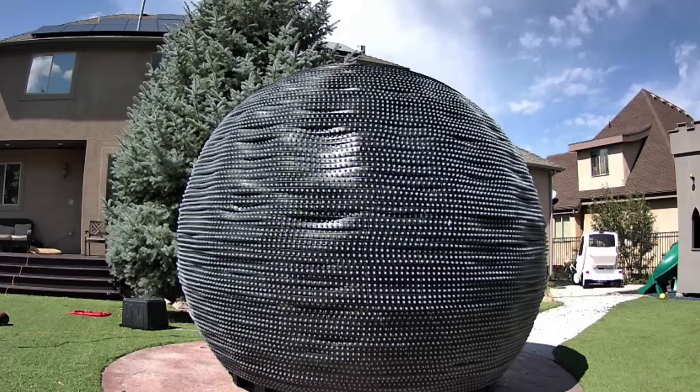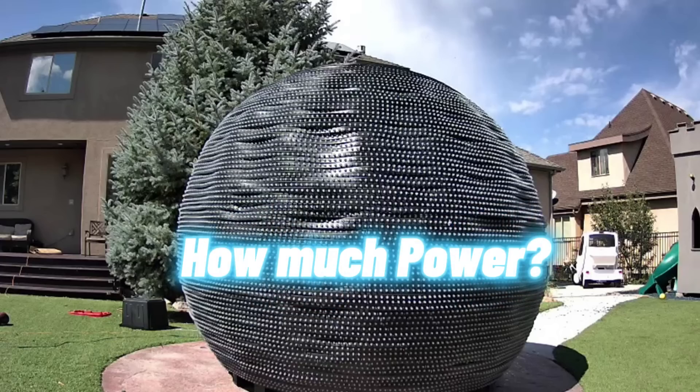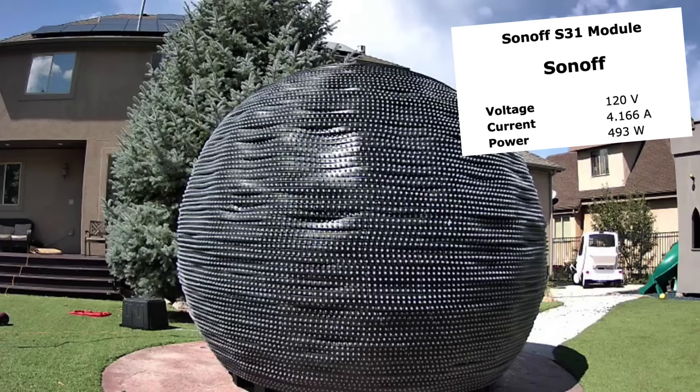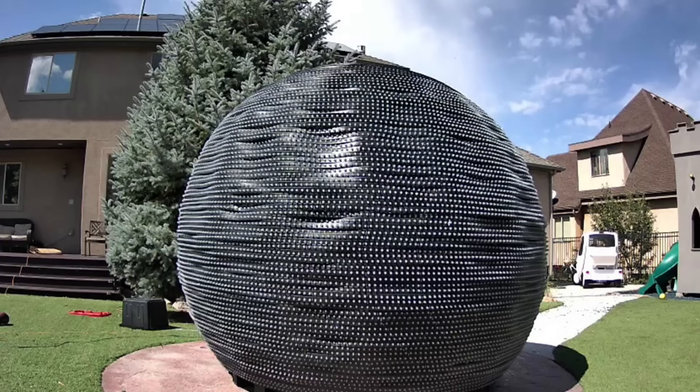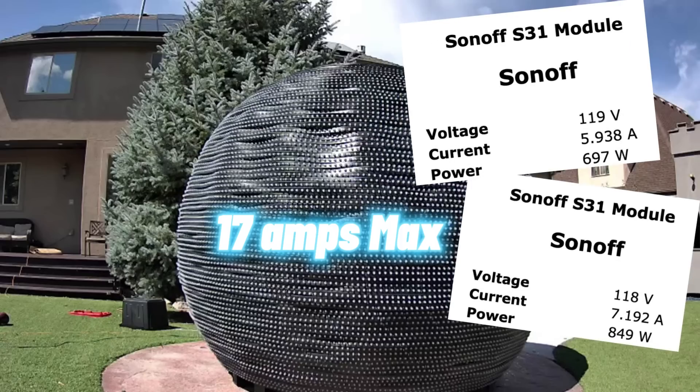In total, there are exactly 20,028 pixels. I measured the power draw and, as you would expect, it varies a lot depending on what is being displayed. At rest, with nothing being displayed at all, it uses about 4 amps at 120 volts. The highest draw I measured with the display running was 17 amps, with most effects pushing the draw up to 6 or 7 amps.